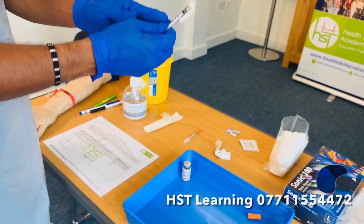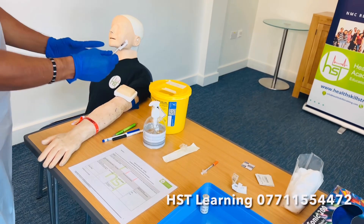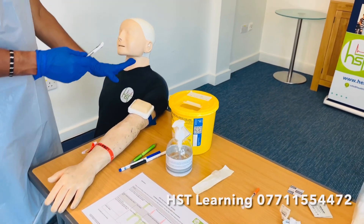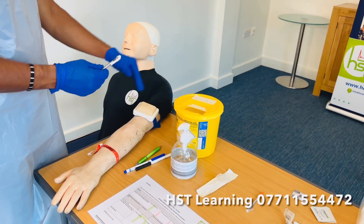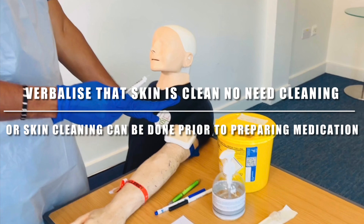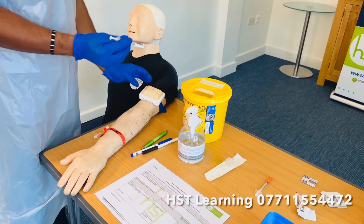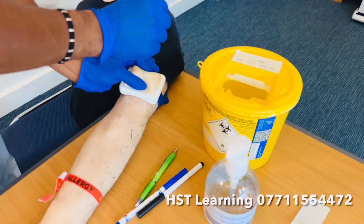Once prepared, go straight to the patient with your gloves and apron on. You should have already inspected the skin site and verbalized that — if not, you can do it now. That's something people often forget.